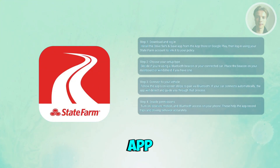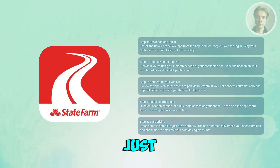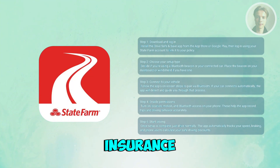This allows the app to record your trips and collect accurate driving data. Once everything is set up, there's nothing extra to do — just drive like you always do, and the app will automatically track your trips and monitor things like speeding and phone use to help you earn potential discounts on your insurance.